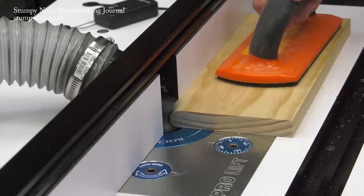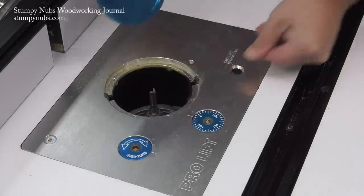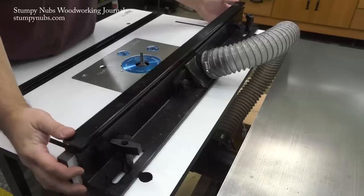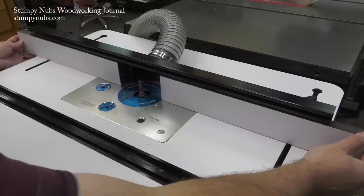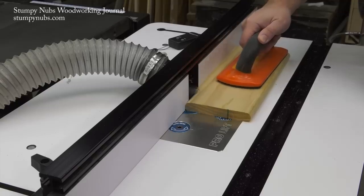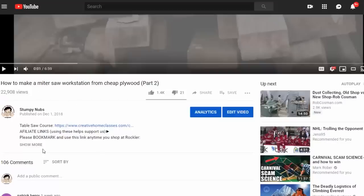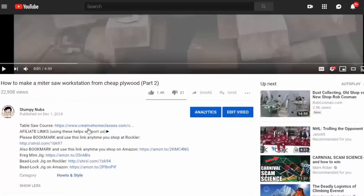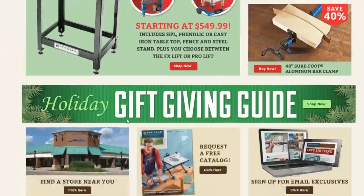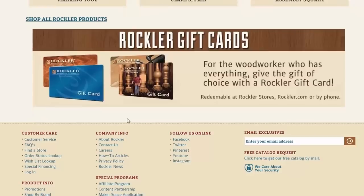This video was sponsored by Rockler Woodworking and Hardware. Rockler and I have been partners for years — they took a chance on me when I was just getting started because they knew how important the online woodworking community is to keeping this craft alive for future generations. So please thank them by visiting their website using the link in the notes below this video. If you use that link to go there, they'll know that you're supporting us, and I would greatly appreciate that.